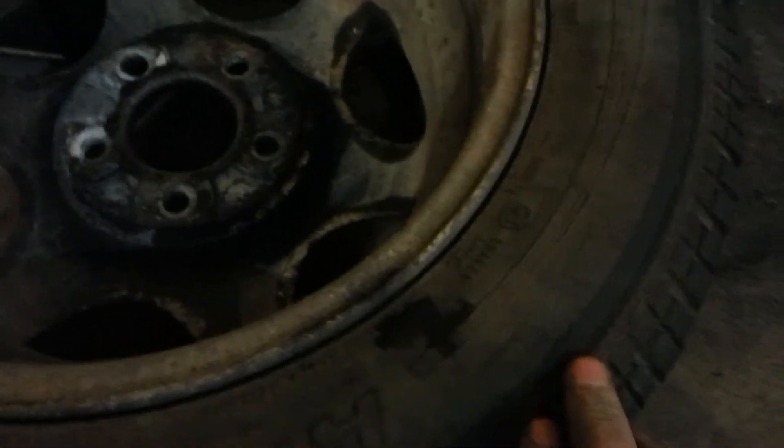So anyway, this is the rear, but you can see where it broke there and how it was rubbing on the tire here. I can still save the tire for a while, but I'm going to have to get a new one.